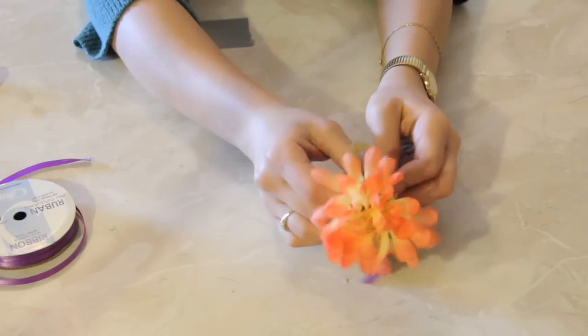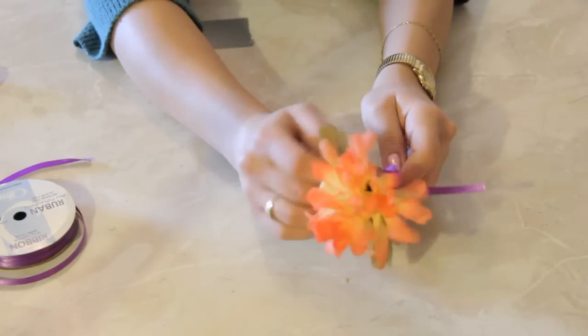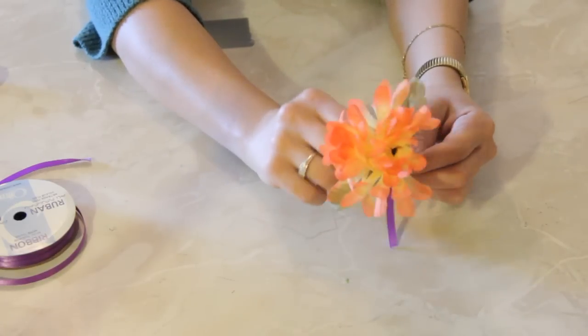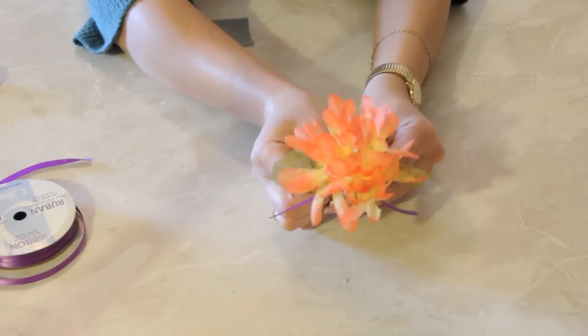So make a pretty little bow on it like so. Now what we're going to do is make sure that this bow hangs, because if it doesn't hang you're not going to see it as well from the tree. So it should look like this.